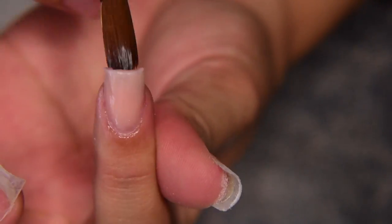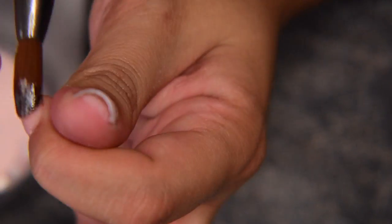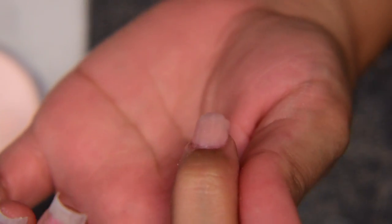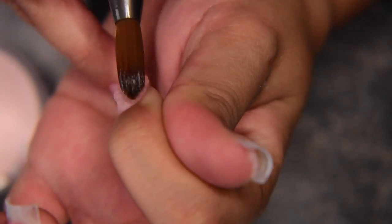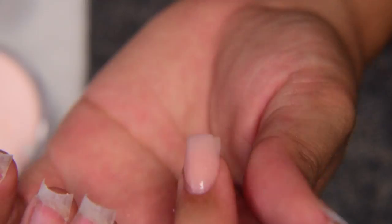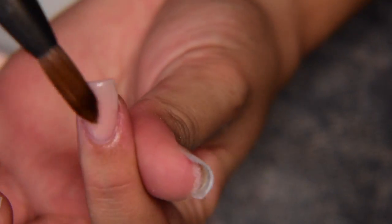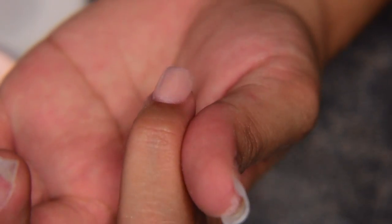As you can see I'm prepping my first nail, and sometimes the first nail does not come out the best because it's like you forget how to apply it. But once you see how much product you need and how it flows, it's going to be alright. Let me show you how I do my nails and we'll be right back when I'm done.